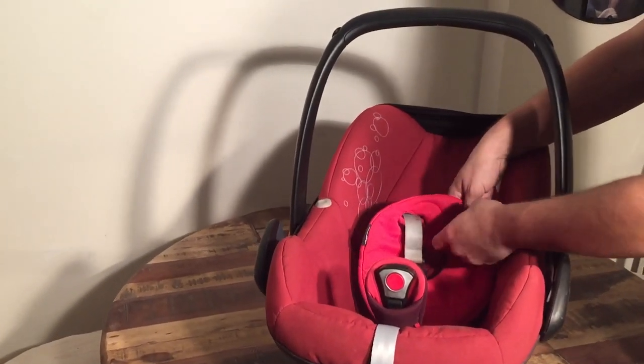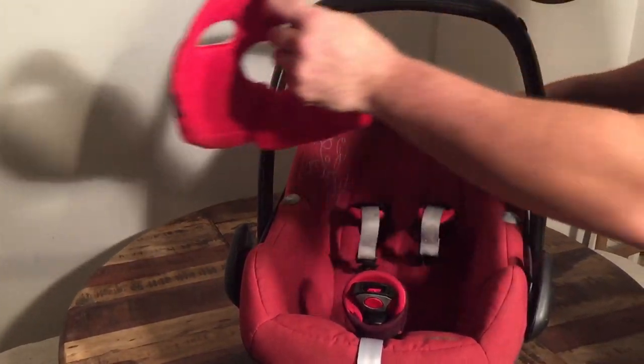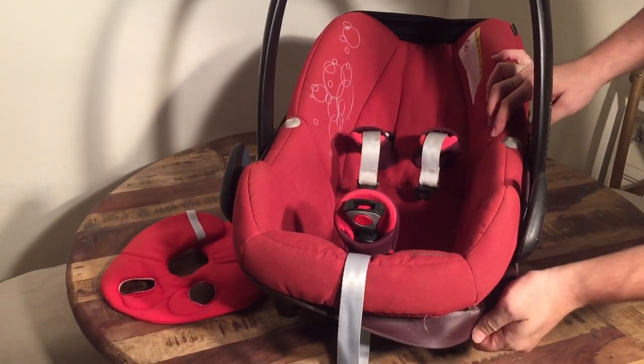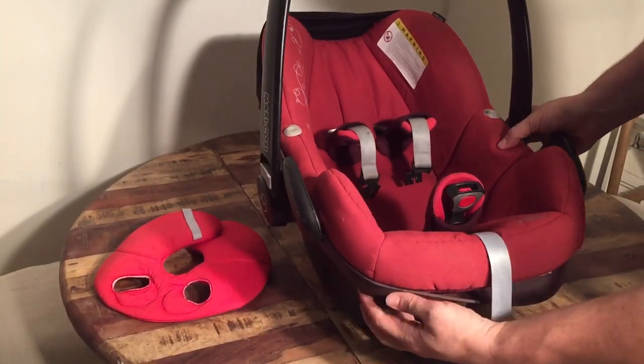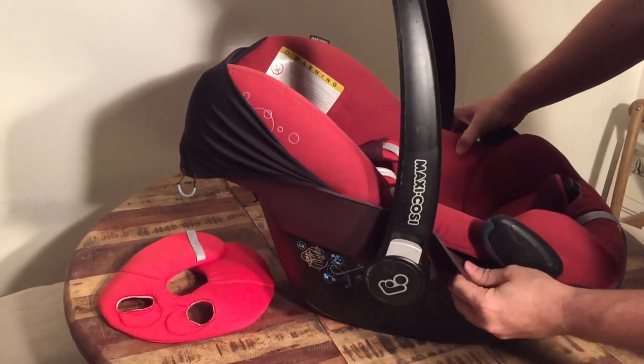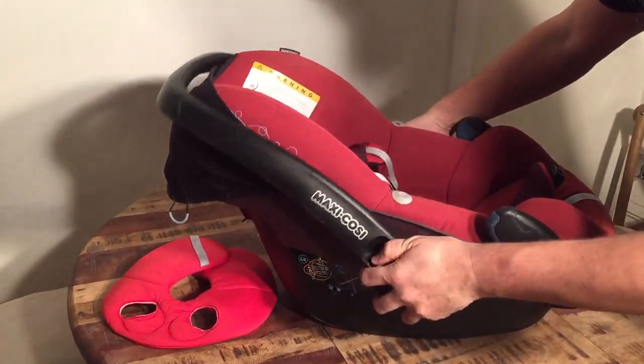I'm just going to start by removing the pillow here. All around the base of the seat is this rubber sleeve that you can pull down, and that makes it a lot easier in order to remove the textiles.